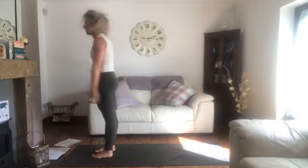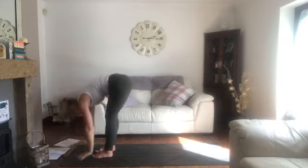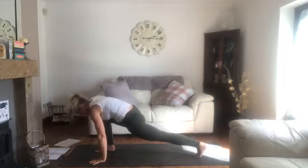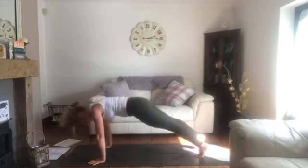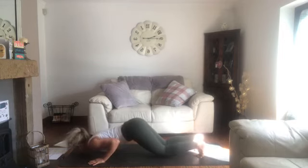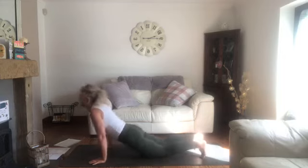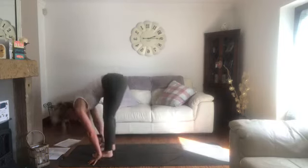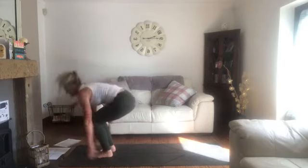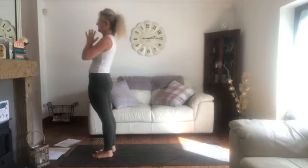Last round — we should be getting nice and warm now. Breathe in and out. Right foot back, downward facing dog. Roll forwards and lower. Cobra pose. Downward facing dog. Right foot forwards. Forward fold. Breathe in. Palms together. Breathe out.